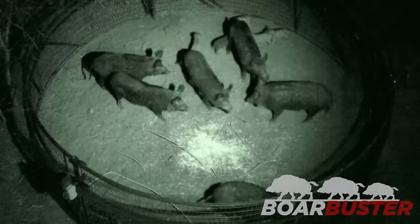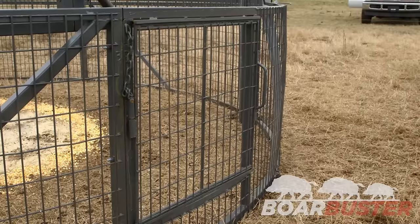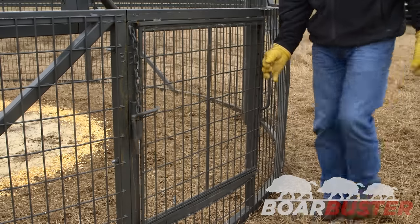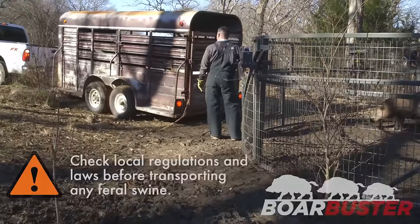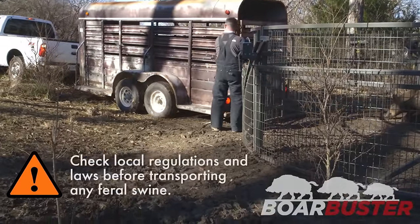Once you've caught a sounder of feral hogs in a Boar Buster trap, how do you remove them? Boar Buster has a 36 inch wide by 27 inch high sliding door to facilitate removal of pigs. The door is secured by a pin until you're ready to open it. The threshold of the door is 10 inches from ground level, approximately the height of the floor in most stock trailers.